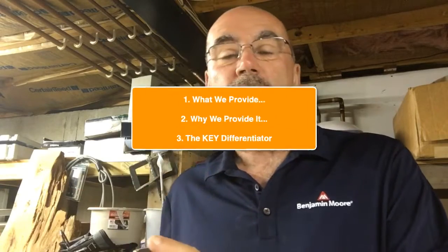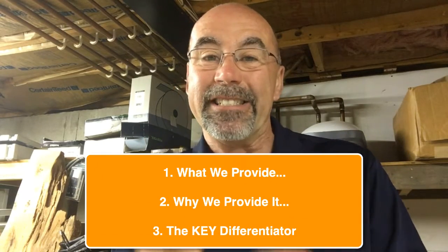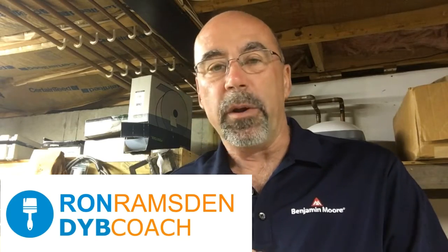What tools do you provide your new painters on day one? I'm going to share what we provide, why we provide them, and that one thing that everybody gets that's different and makes everything good on the job. I'm Ron Ramson, a DYB coach and also a painting contractor up here in New England.